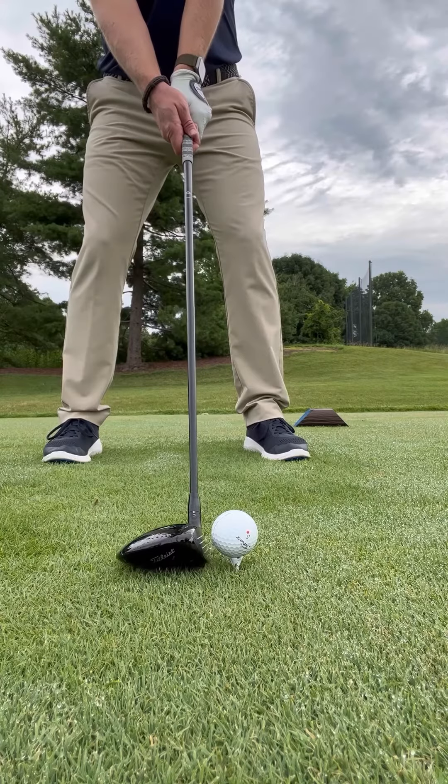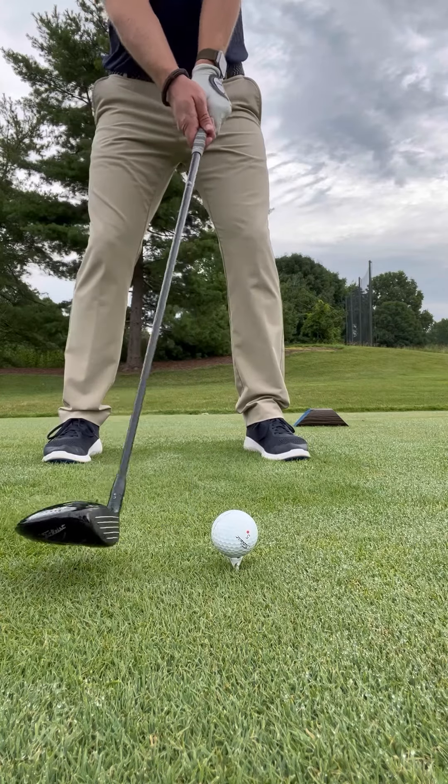With a fairway wood in our hand off the tee, we would typically want to tee that ball low to the ground, just high enough so that we have a perfect lie, but not so high that we could potentially hit it off the top of the golf club.